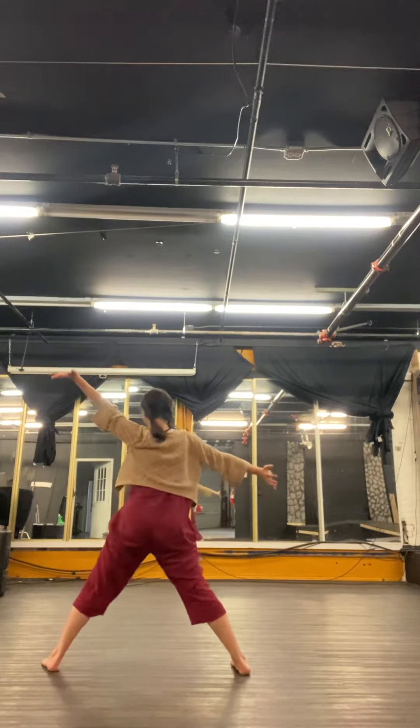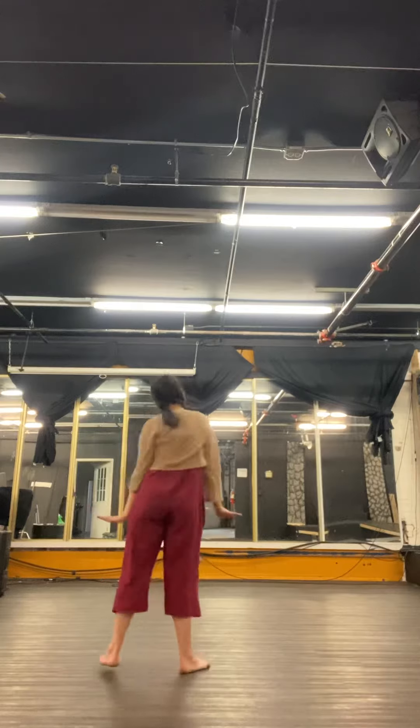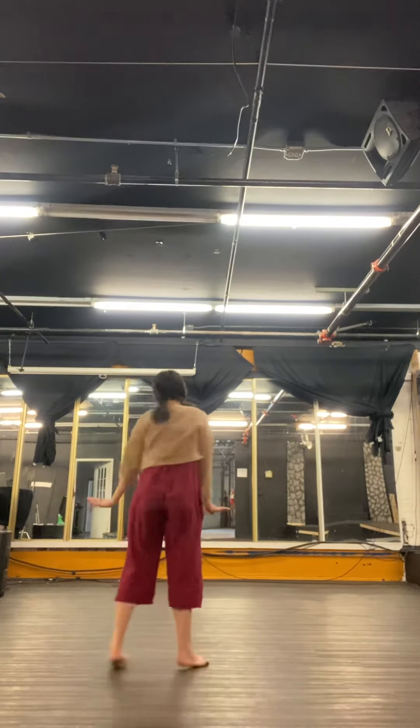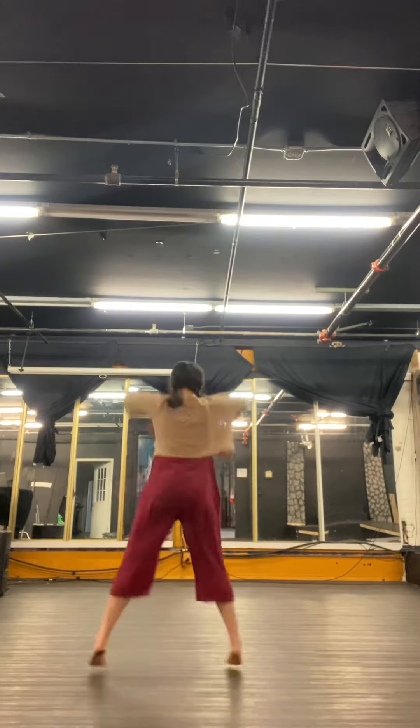Teeny. And move. One, three arms and legs. Big pose. Big pose. Big pose.